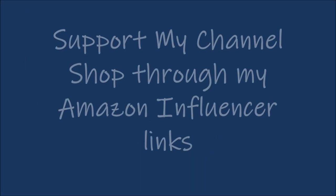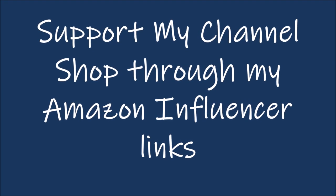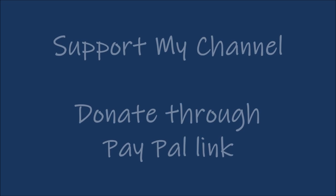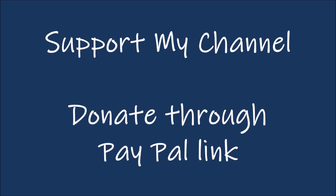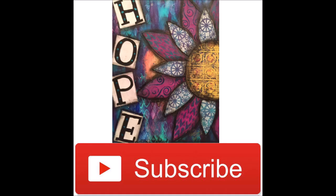If you want to support my channel, you can shop through my Amazon influencer links or you can click on the PayPal link. Both of these are in the description box below. Want to support my channel another way? Hit the subscribe button. Share this video with your creative friends.